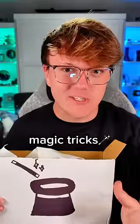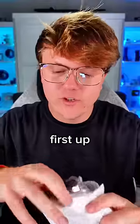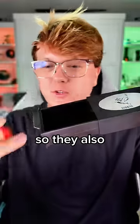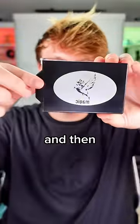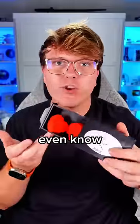I just got $1 magic tricks from Aliexpress, so let's see if they can fool us. First up we have a box magic. They gave me these hearts that you're supposed to just put in here, close it up — and then what? How is that even possible? I don't even know how I'm doing this right now.